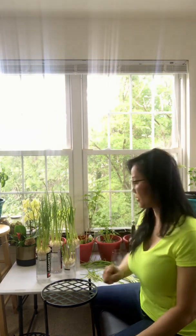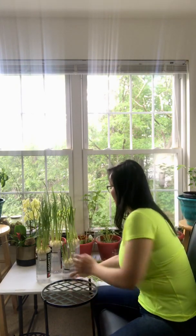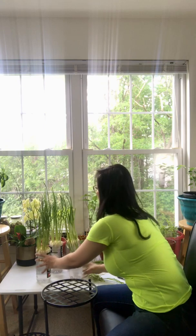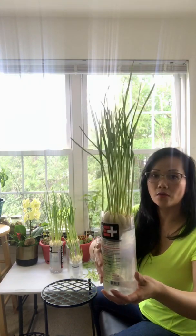After my first video, I grew four more batches. These have been growing for over a week, and this is how much they've grown in that time.